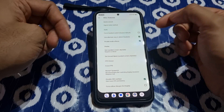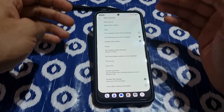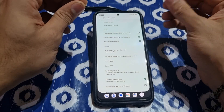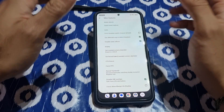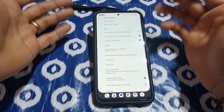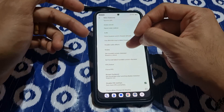Every time you restart your phone, come here and click the second option, because when you restart the phone, the top speaker gets a buzzing sound. When you come into settings and turn this on, it goes away. That buzzing sound remains when you lock the phone, but the solution is just to disable audio effects.